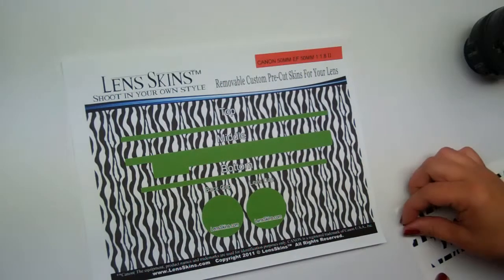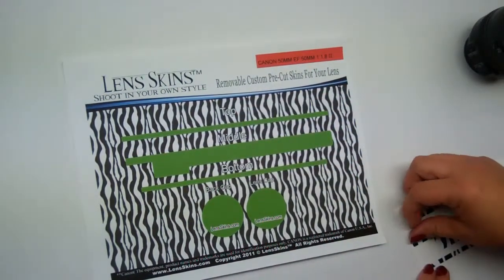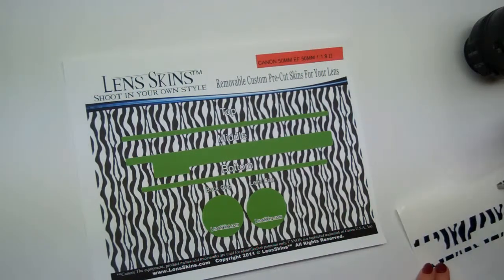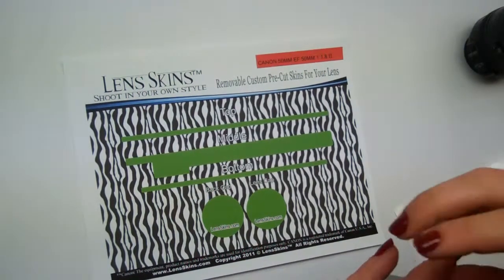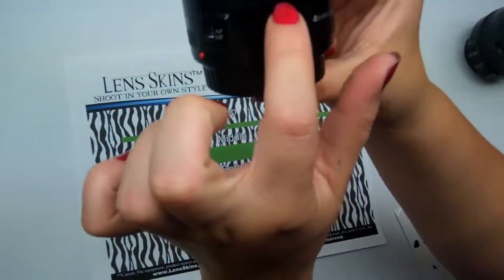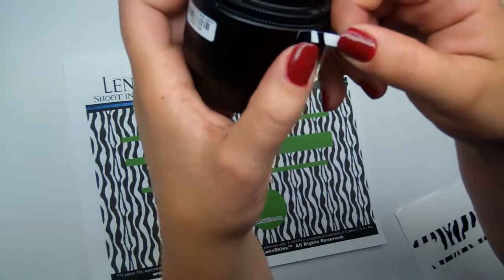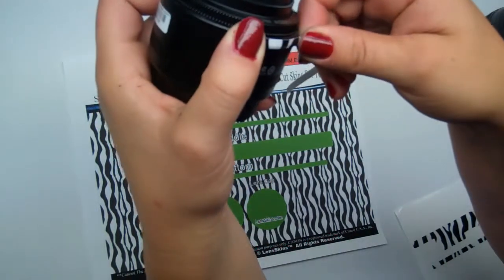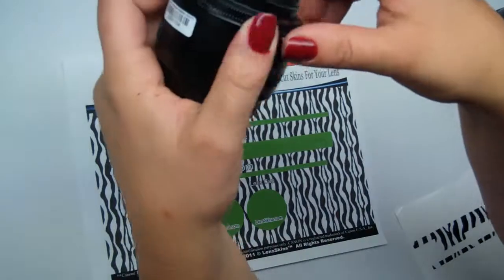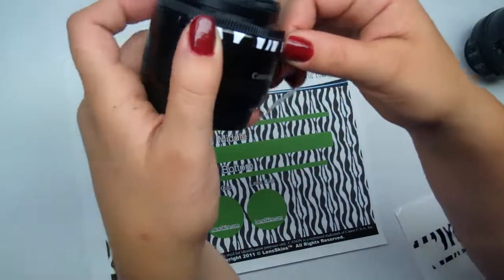Let's move on to our top piece. I'm going to grab the top piece from one corner, gently prying it up from the paper. The top piece is going to go right here along the top of this line — see this ridge right here? It'll go between here and here. Go ahead and start your lens skins; I usually start mine in the back. Just push it down and work it around.